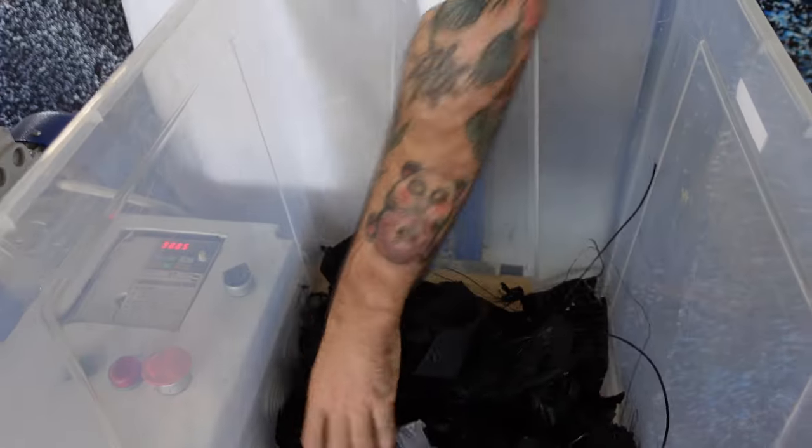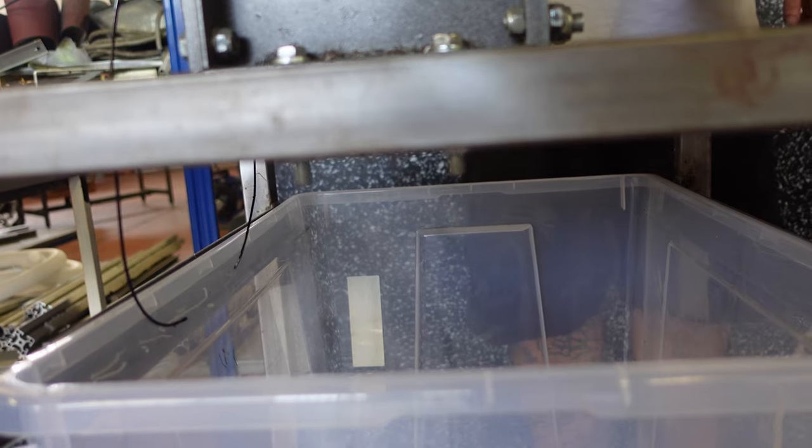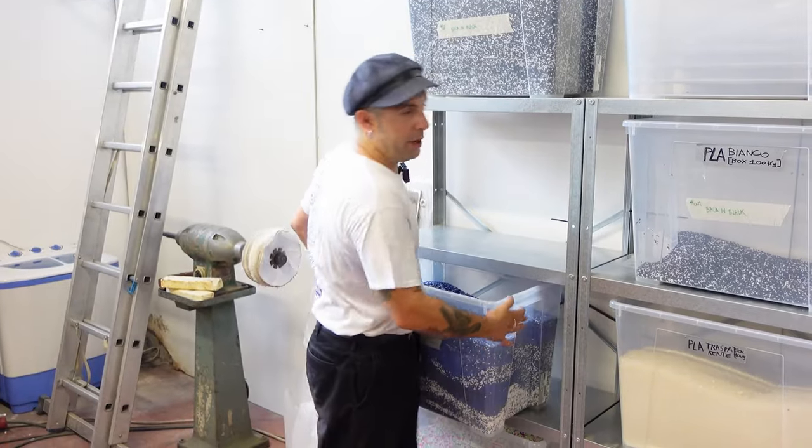The first step of any recycling process is to shred the plastic using a Precious Plastic shredder. Products made with a 3D printer have kind of thin walls, so it's relatively easy to shred them using a Precious Plastic shredder.